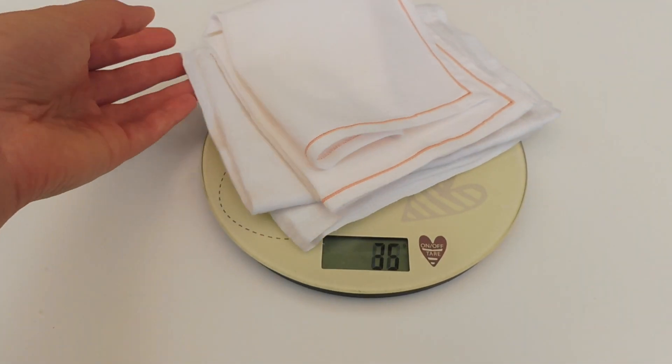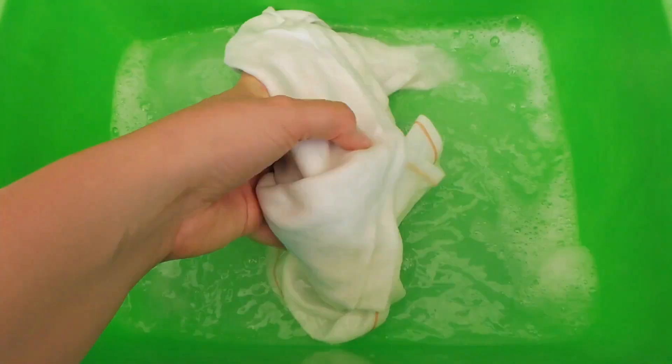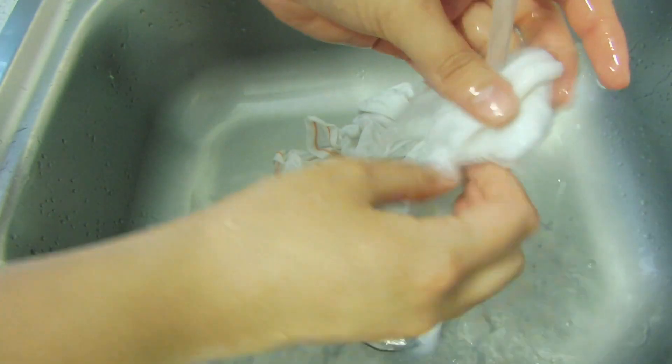The first thing we have to do is weigh all the fabric and then wash it really well. You can leave the fabric soaked for one night, but one hour is also okay. Then wash out the excess soap, but remember the fabric has to be moist.